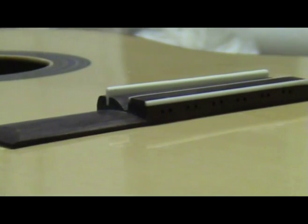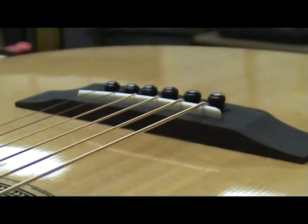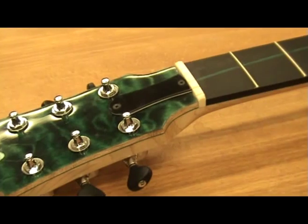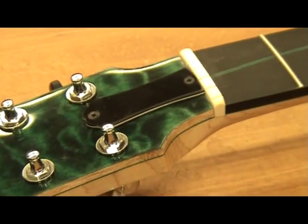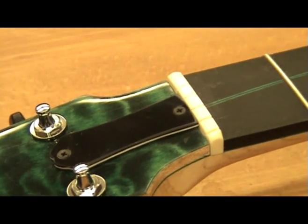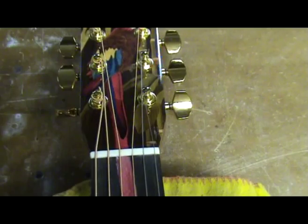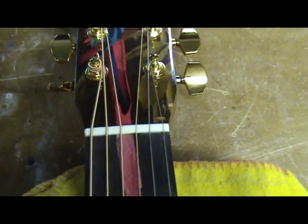Like so many other aspects of guitar building, a lot of things have to have been done right up to this point. Learning how to correctly make a nut and saddle is just one more step in a long chain of events that must be done right in order to have a playable guitar. With the information I have provided, this should be no problem.